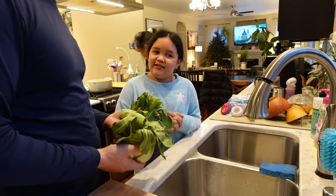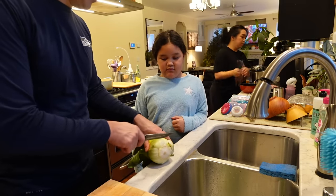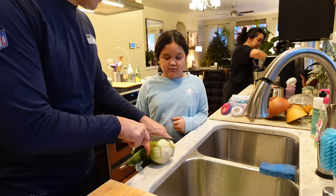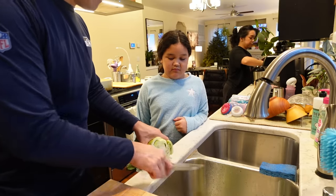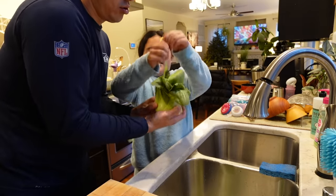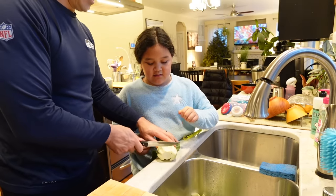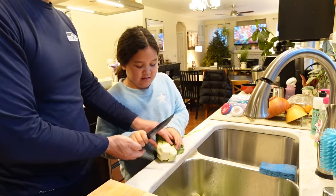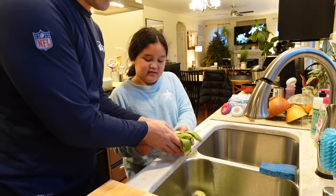Yeah, you can cut it too. See that part between the stem and where we would eat? Just cut right down and be very careful, like that. All the way down, like that. Why don't you cut that part off? Take this and you're gonna go right down that area, but you have to hold the bok choy. Good job! Go ahead, rip it all off.